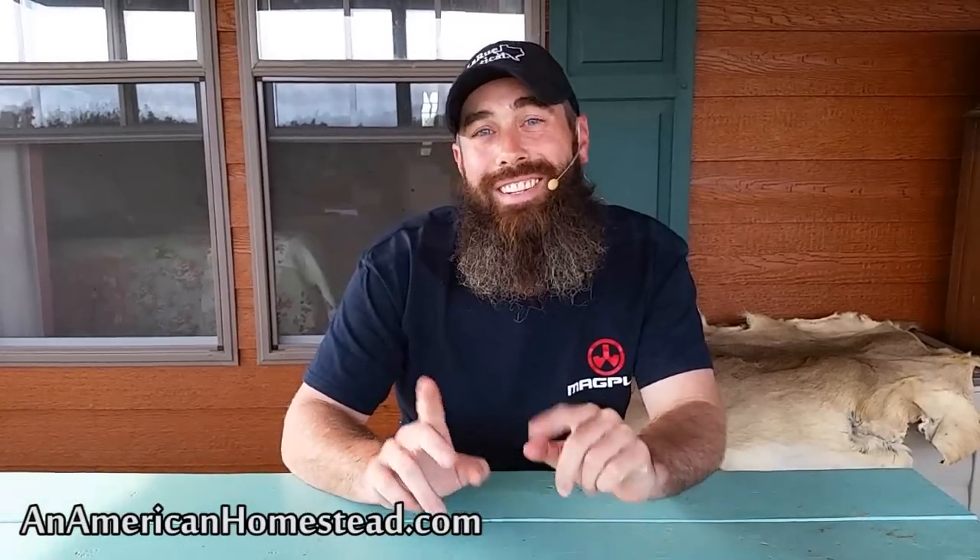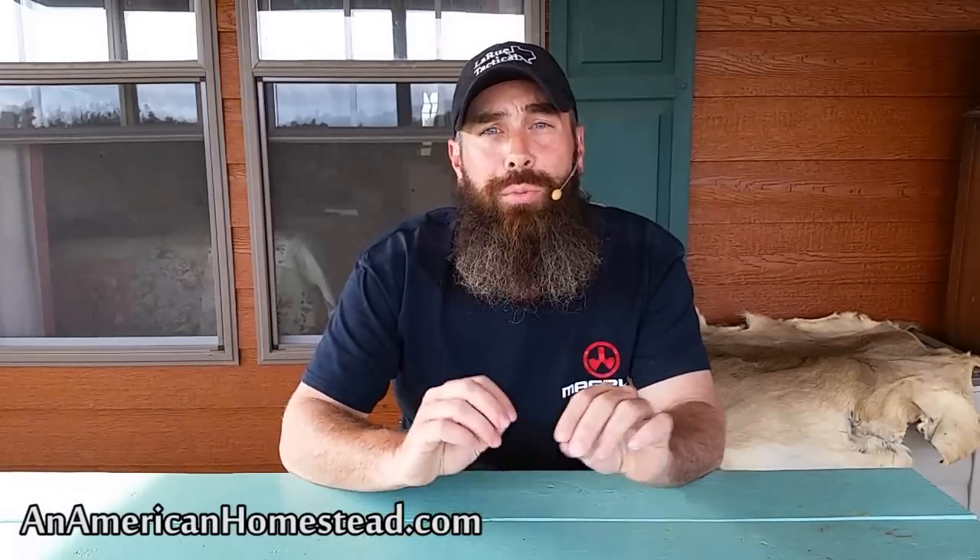Hey everybody, welcome to An American Homestead. One of the biggest questions we get on a regular basis when people come to visit is they want to know about our garden. And when they get to the garden, one of the first things that draws their attention is the arbor that we've built. Upon the arbor, we have a whole bunch of achacha cucumbers growing on there and it looks just beautiful in the summer and fall. So what I want to do today is go over and show you how we built our arbor — a walkthrough of the resources and materials we used to build a really nice arbor in the middle of our garden that's become a focal point that's turned out to be really pretty and very useful at the same time.